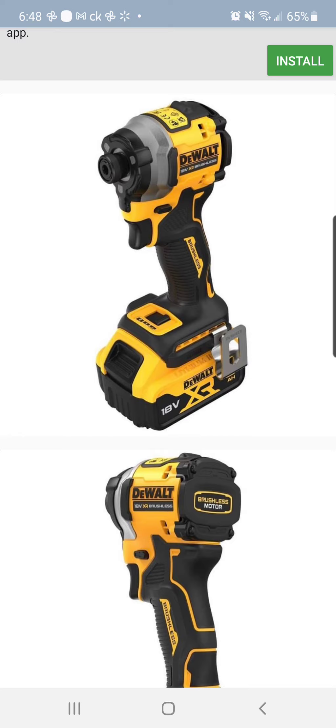Shout out tools by design over on Insta for the leaked pics. What you're looking at here is the DCF 850 — it's the brand new quarter inch brushless impact driver from DeWalt. It won't be 18 volt. These are overseas pics, I'm guessing. It looks like it'll still retain the tri-beam LED and single hand collet.